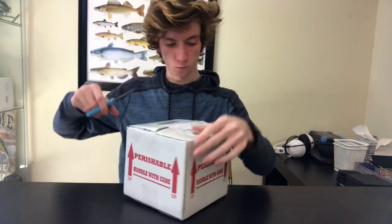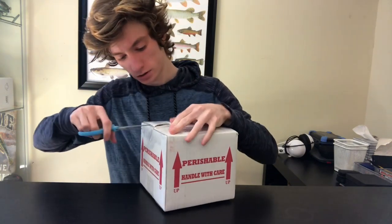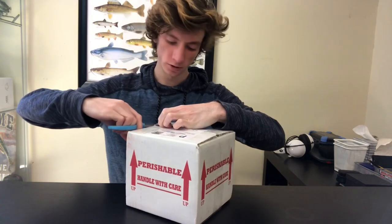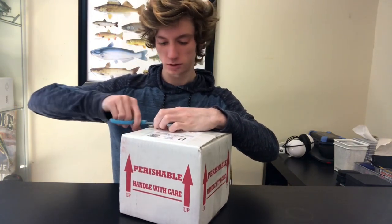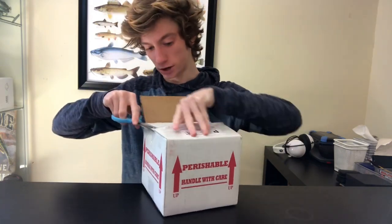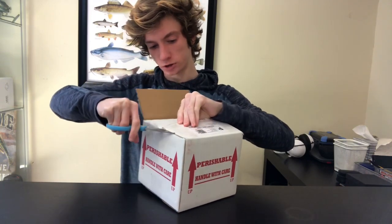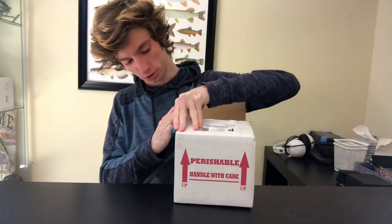I feel like all the isopods I ordered wouldn't fit if it was insulated, so let's figure out how to open this without cutting myself. I've never ordered isopods before so I'm a little nervous — I don't know how well they do if the weather's a little chilly.